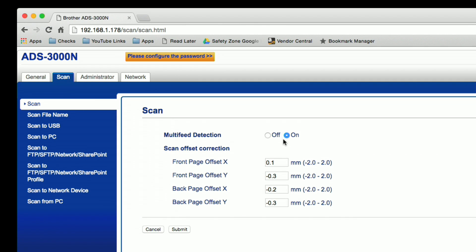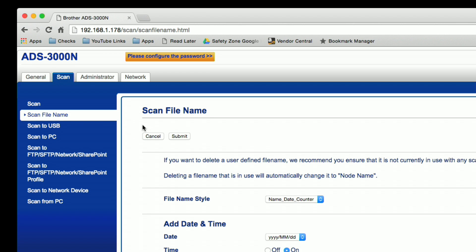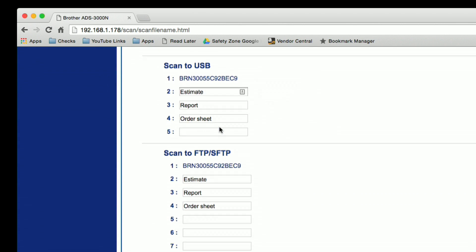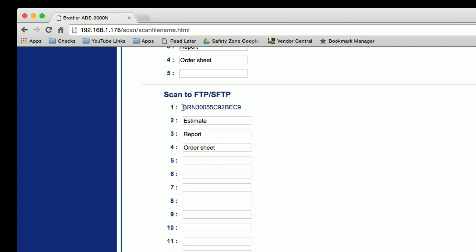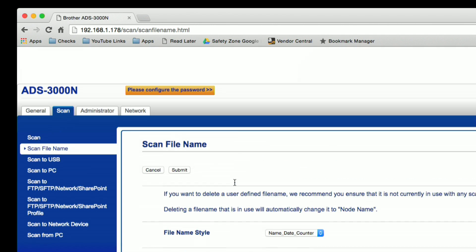In the scan section you have the option to turn on or off multi-feed detection. Basically, if it takes in more than one page at a time it'll stop right when it happens, so you don't go through a 30-page document and discover missing pages. You can deal with the problem right when it happens and then scan the remaining pages. The scan file name lets you set up templates — for example using a serial number, or naming it 'sales order' and appending a date and time to the end.